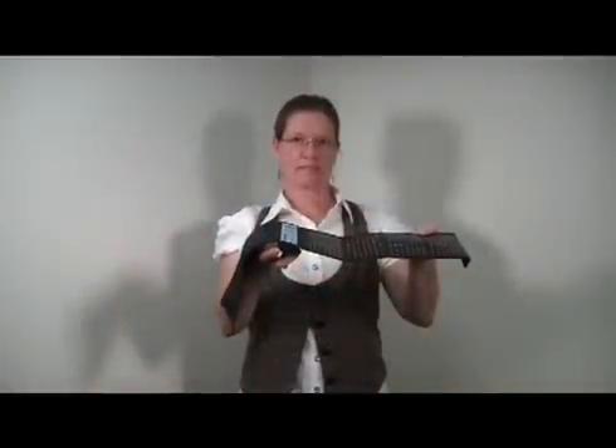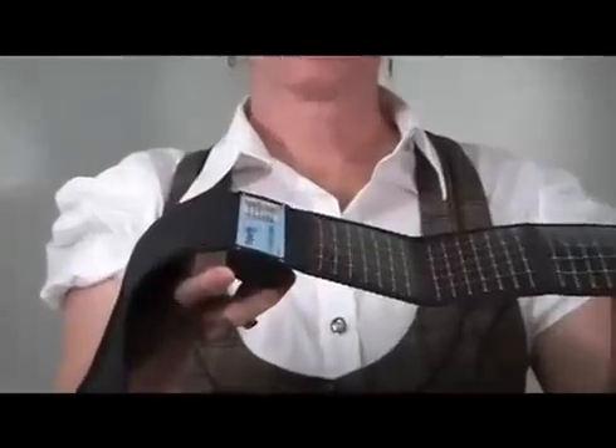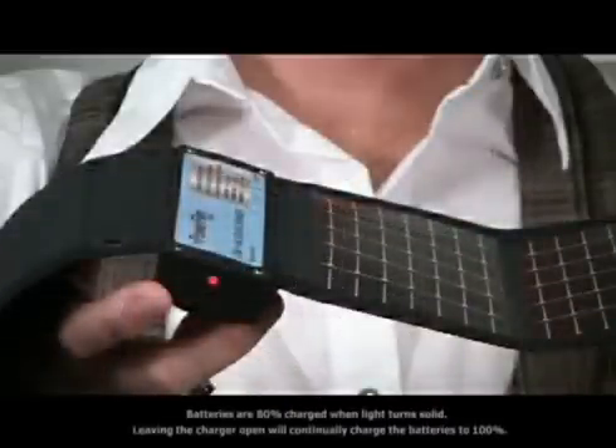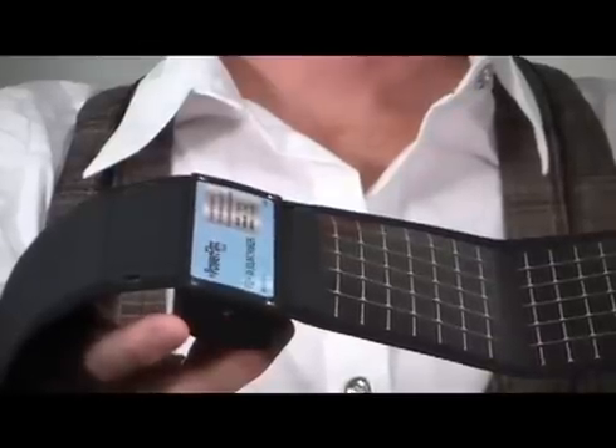Unfold the charger and place the unit with the solar modules facing the sun. Check the charge indicator light on the side of the battery compartment to determine status of charge. A solidly lit indicator light represents the batteries are fully charged. A flashing indicator light represents the batteries are charging.